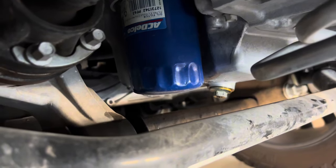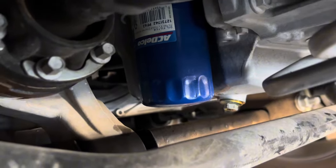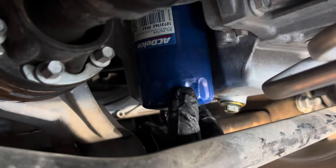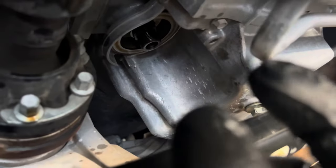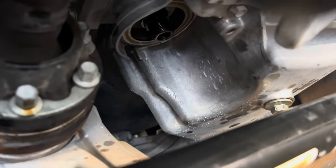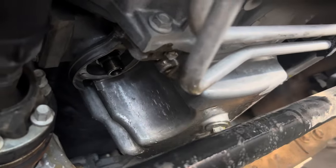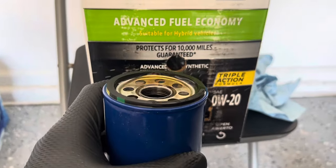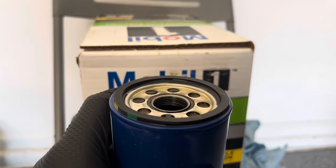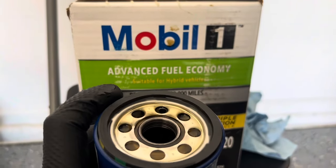Now I tighten the drain plug until it's nice and snug. Next, remove the oil filter — sometimes these are tight so you'll need an oil filter wrench to break it loose. Once removed, verify that the old rubber gasket didn't stay on the engine — you don't want to double-gasket and create a big leak. Spray the area down and let it air dry. I like to pre-fill the new oil filter and make sure the new gasket has oil on it.